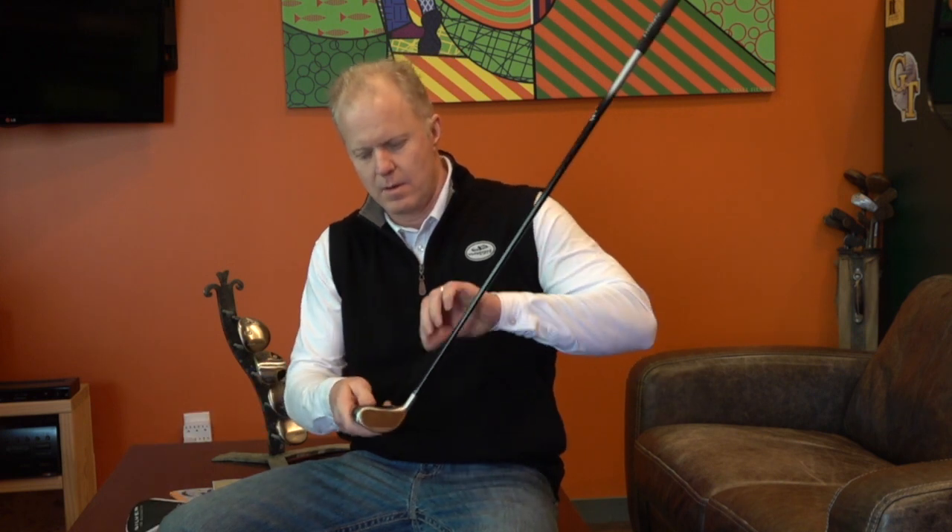Hello, this is Mark with Wedgwood Golf. Today I'm going to tell you about the Wedgwood Hybrid Technology. First of all, we start off with a flat milled face like a traditional iron and a shorter iron length shaft. This is going to offer more control and consistency like a normal iron.